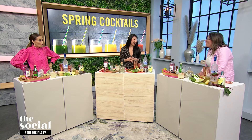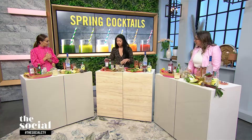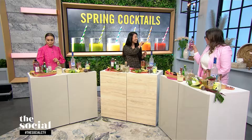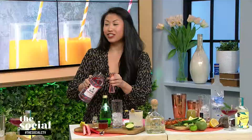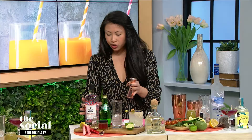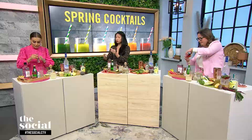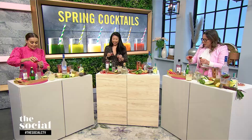We're going to make a rhubarb Collins. We'll build it right into a Collins glass. We're going to use a rhubarb and hibiscus gin from Collective Arts — they're Hamilton-based. We're going to do an ounce of the rhubarb and hibiscus gin, which will really bring out those nice floral notes. Then we're going to do half an ounce of the rhubarb and saffron shrub. It's going to smell vinegary, but it's going to add some acidity and really beautiful spring notes.